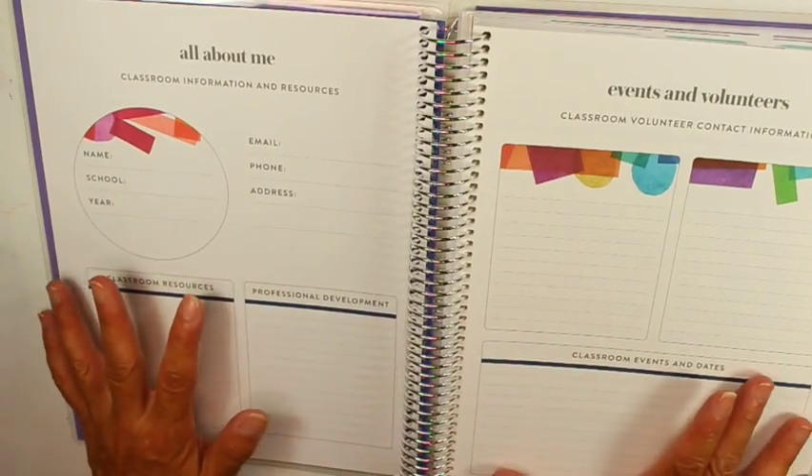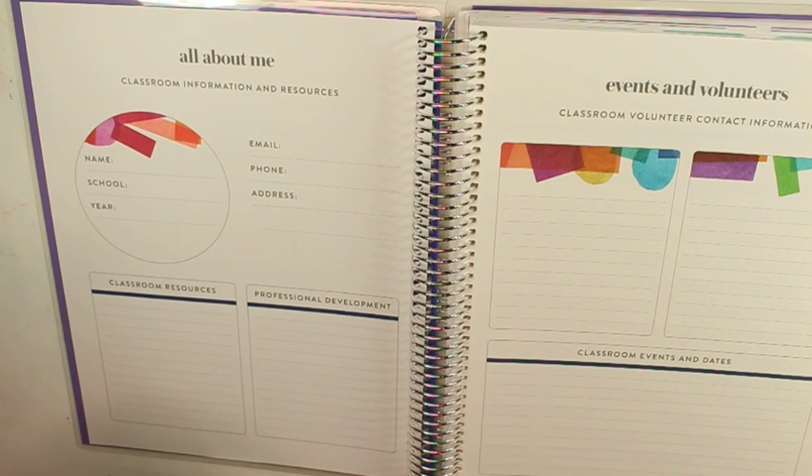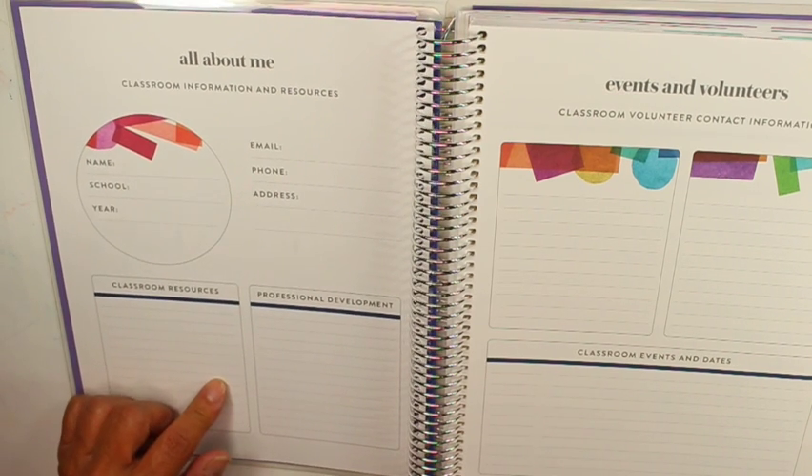Here we have the 'Who It Belongs To' section. I like the colors of this — this is why I keep going back to this planner. I was looking on Amazon for dated ones; one I was considering was the Global Deluxe Planner for $40, which is dated, but I did like the colors of this one better.